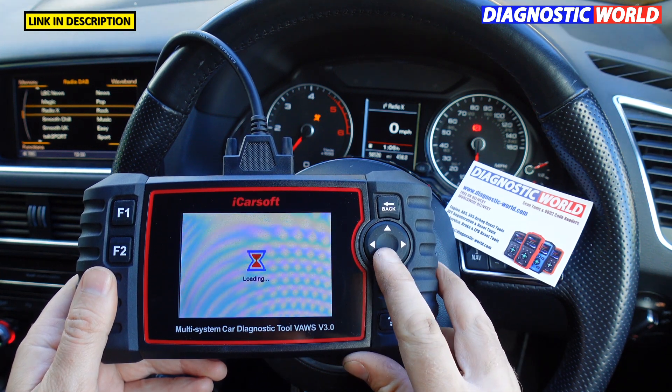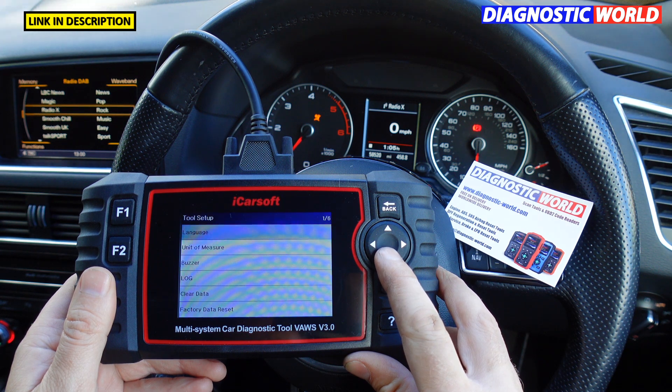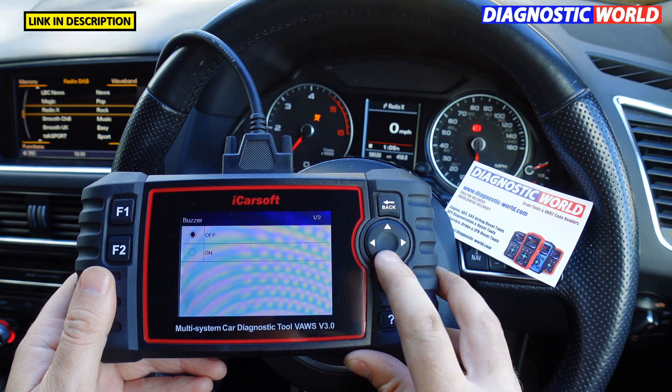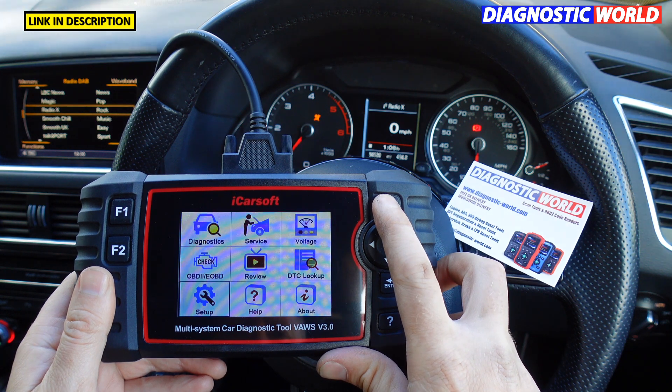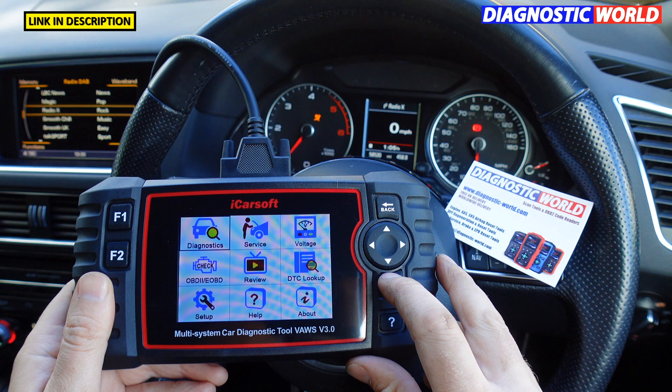What I want to show you first is how to remove the beeping noise every time you press a button. It's quite frustrating and annoying, so I prefer to toggle through the menus without the beeping going on.